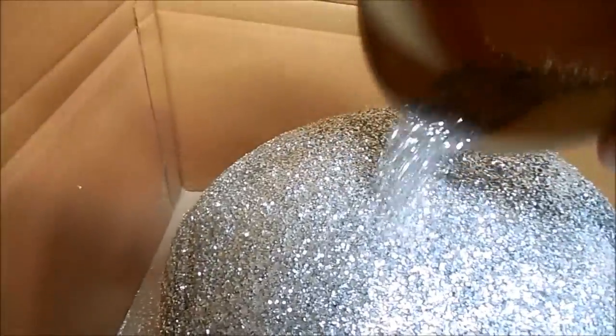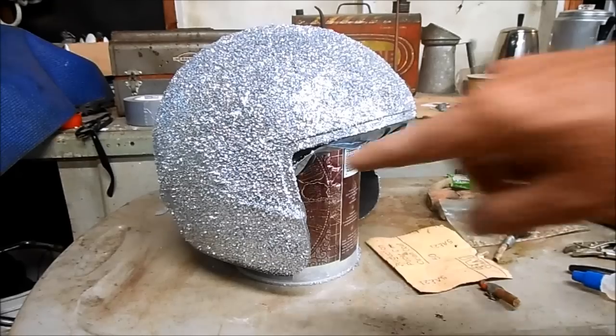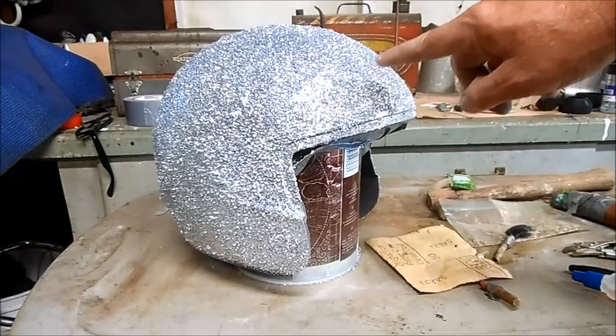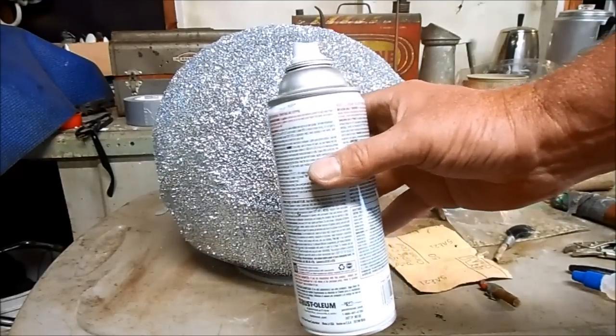I've got a couple of touch-up spots but it's looking pretty badass. That is badass flake. To seal the flake and give the helmet a nice smooth finish, I'm going to use 2k clear epoxy paint.